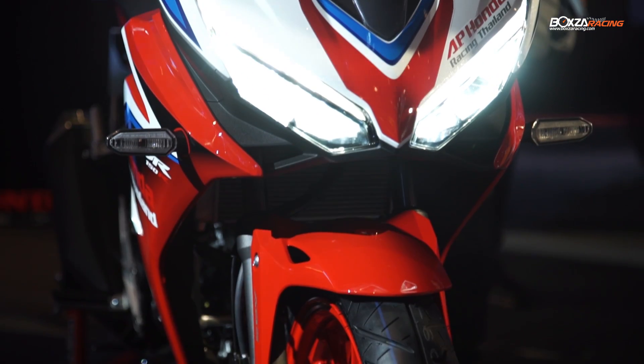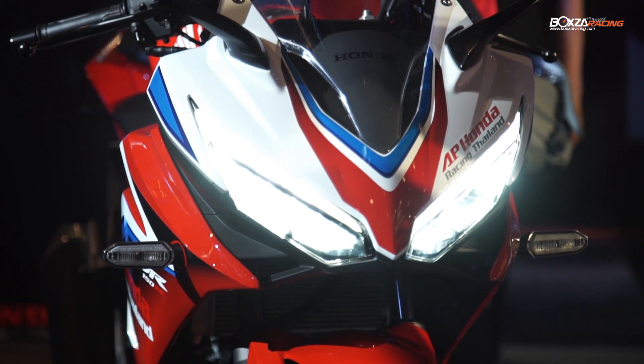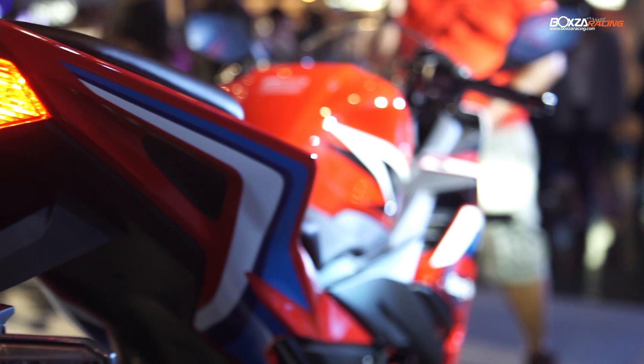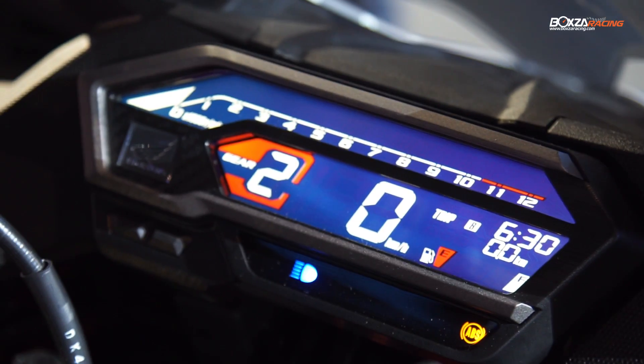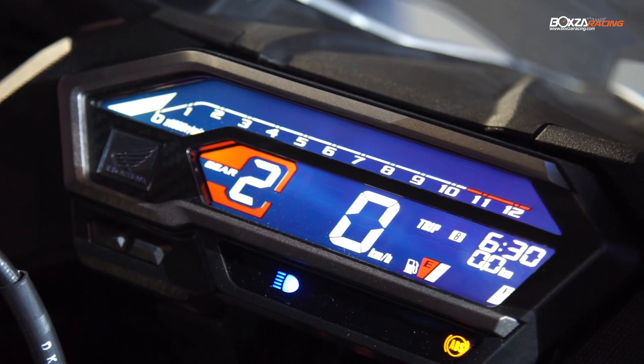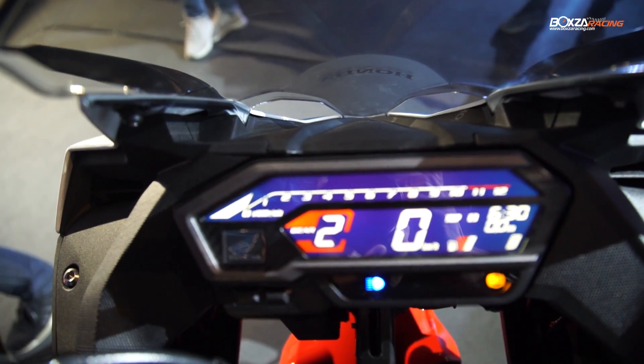We have added light to the front, with a position light and LED lighting. In the meter, we have added an LCD full digital display, and we can highlight the gear value with a digital gear indicator.